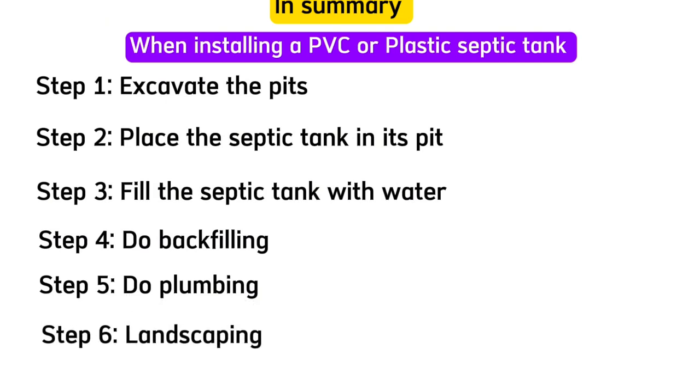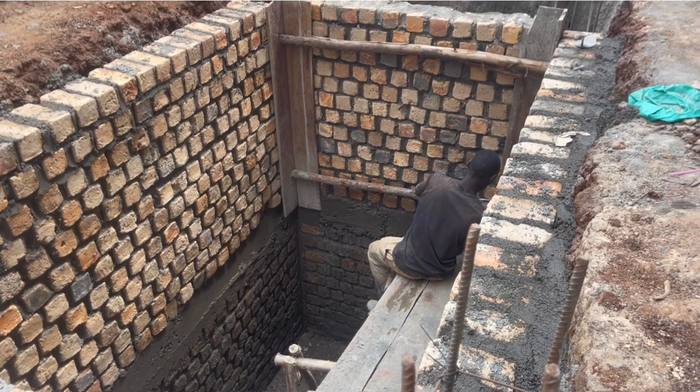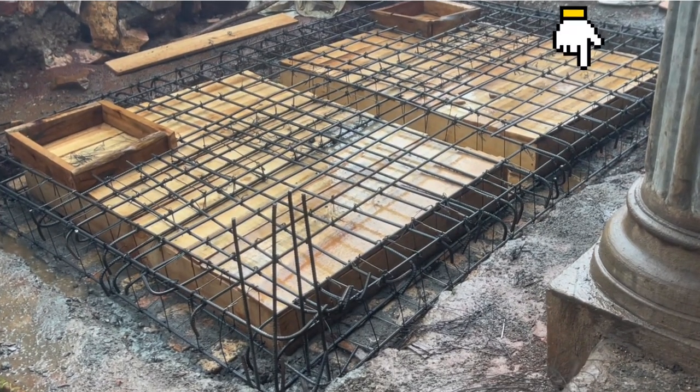That's all about how to install a PVC plastic septic tank from start to finish. I hope you got something from it. Watch the next video about how to build a septic tank with reinforced columns and a mid ring beam — don't miss it. Click on the video on the right. Thank you so much for watching.